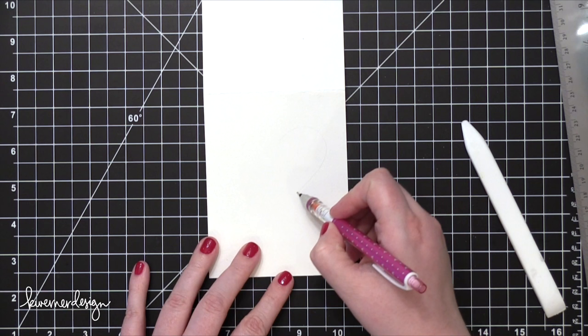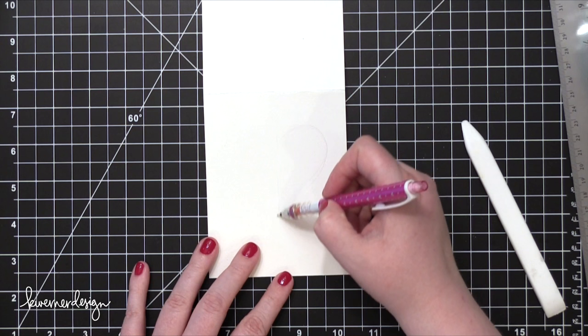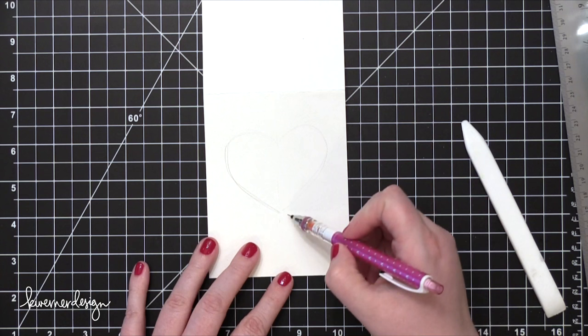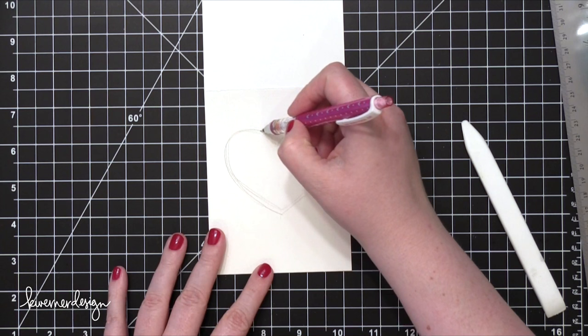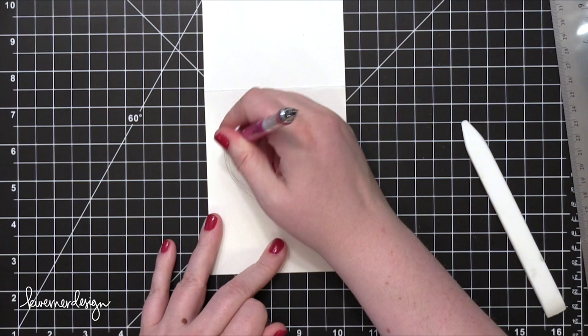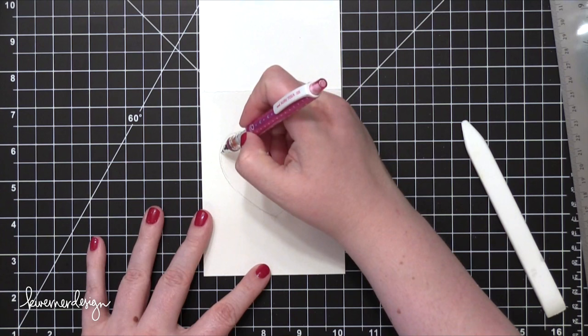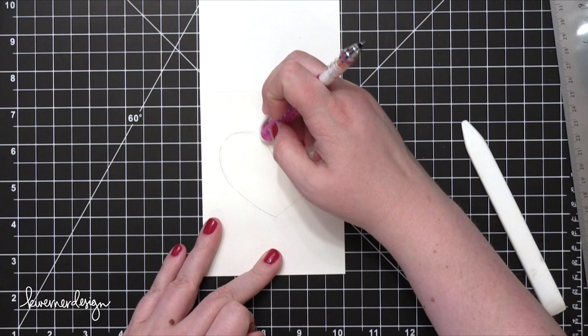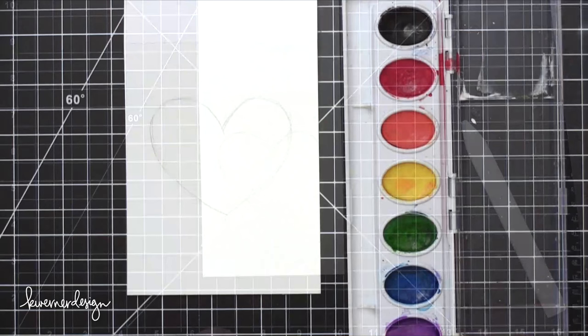I'm now going to take a pencil and very lightly draw a large heart onto the front of this card. If you have a large heart from something else, maybe you cut one out of paper and want to trace it, you definitely can. I'm just freehand drawing this heart, taking my time and sketching it out to the size I want. You could do any shape for this, in fact. I'm going to be making a Father's Day card today. You could make this for lots of other occasions — for example, if your father really likes to fish, you could draw a very simple fish image, which would be a fun way to personalize the card for the recipient. I'm going to keep mine as a basic heart.